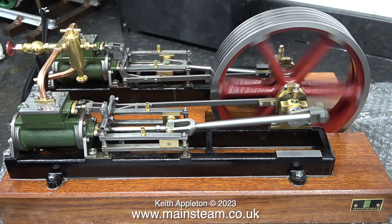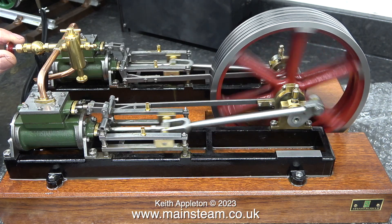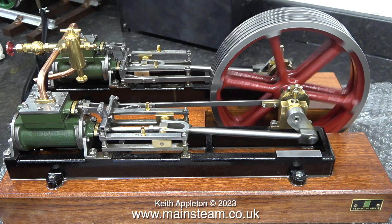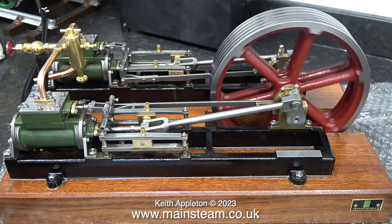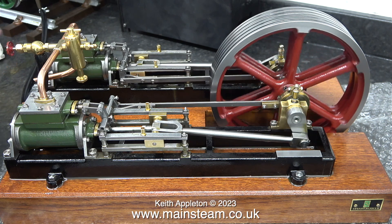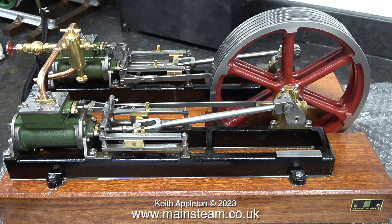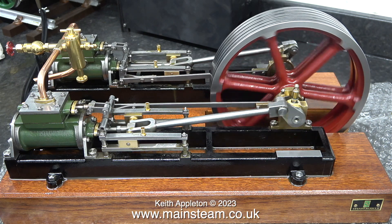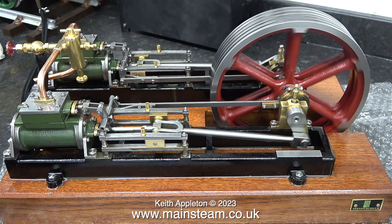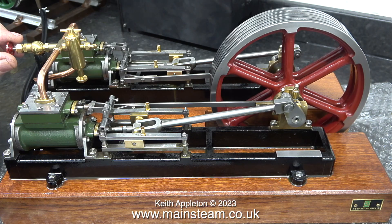There's still a very small amount of tightness on the crankshaft and that makes the beats sound uneven — this will improve with more running. There's not much wrong with the timing though. Look how slow the engine will go if I turn the pressure down. The engine is running very quietly, but that's because it's sat on some bubble wrap on the bench which stops my workbench being a soundboard.